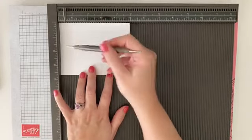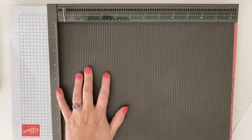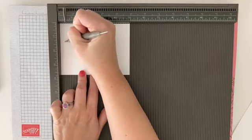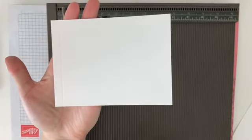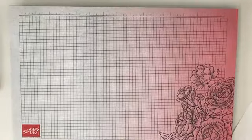Just to show you another option — if you wanted to take your paper and just score lines along the borders, you could have a scored line down the edges that adds a nice texture to your cards. But today we're doing a faux tile technique, so let me move the scoreboard out of the way.